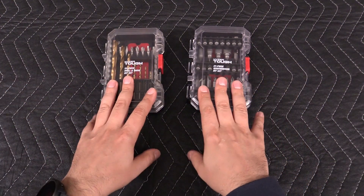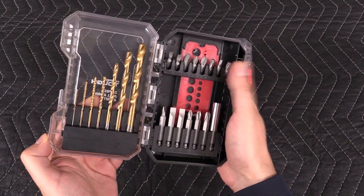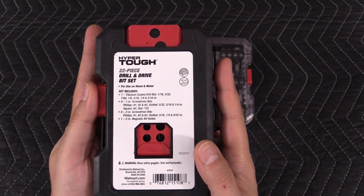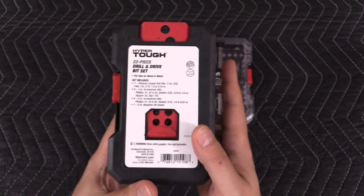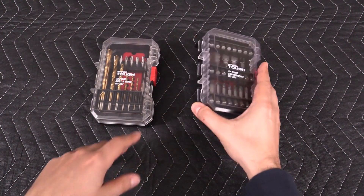And then there's these. This is a set of drill bits and your common driver bits. Here's what's included in the set, and this sells for somewhere between seven and eight bucks — like seven eighty, something like that.